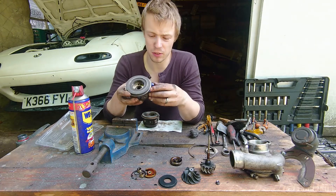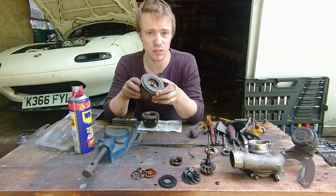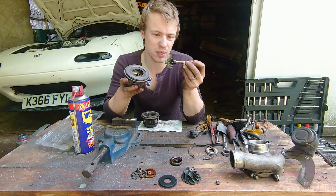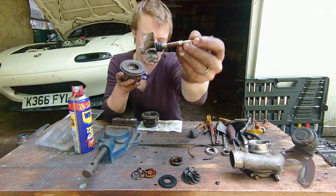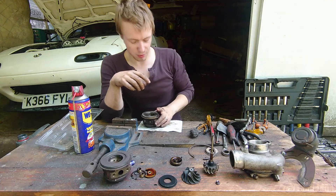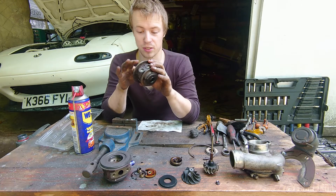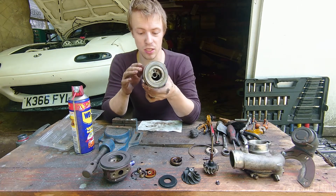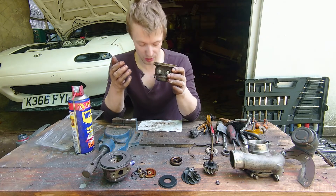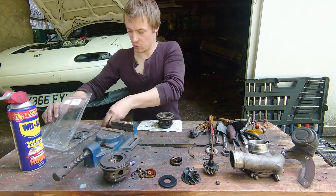I've spent a bit of time looking at this turbo and cleaned it up a little bit, and there is actually some damage inside here — that's why you don't take things apart with screwdrivers. Also, looking at this exhaust wheel, the tips of the blades don't look to be in the best condition. Thankfully, because I'm a very lucky boy, I do have a spare TD04 which I bought before the one that actually went on the car. I've had a look at it and it's actually in better condition, as are the blades on the wheels, so I'm actually going to rebuild this one instead.